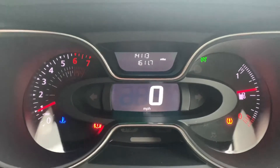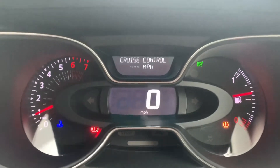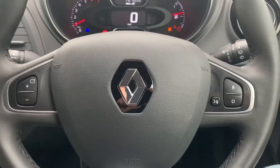You can change the information displayed there for various different bits of trip computer information by pressing buttons on the end of the right hand stalk. Backing out to the steering wheel, we have controls on both sides for cruise control.